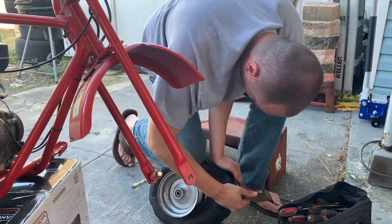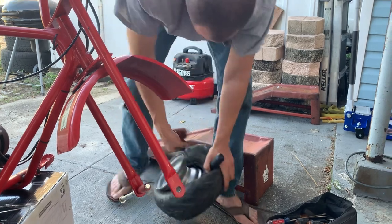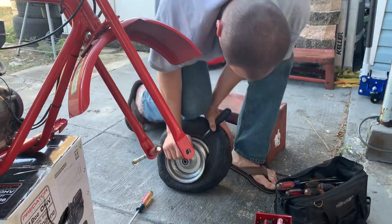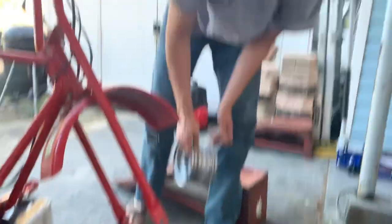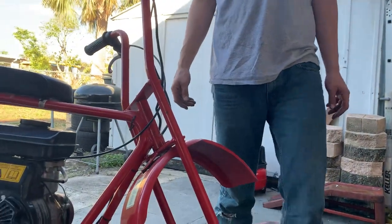Almost... almost. There we go! All right, that's part one on how to dismount. Sucks.